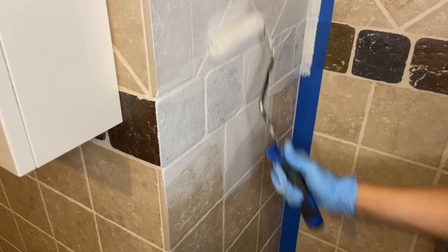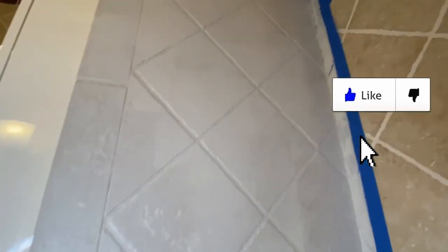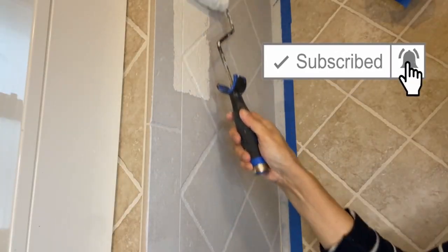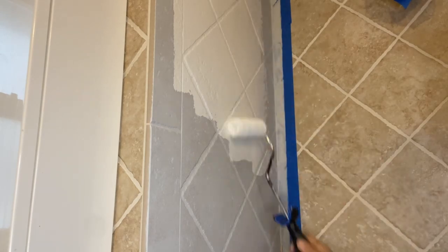Please don't forget to hit the like button for this video — that helps my channel a lot. I only applied one coat of primer, making sure to get all the grout lines, and let it sit for a few hours to dry before coming back with my paint. I'm using white — it's Alabaster White from Sherwin Williams.